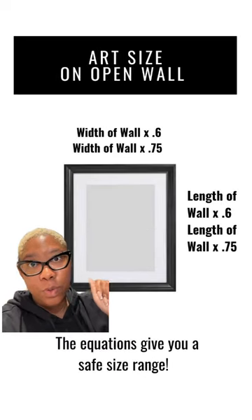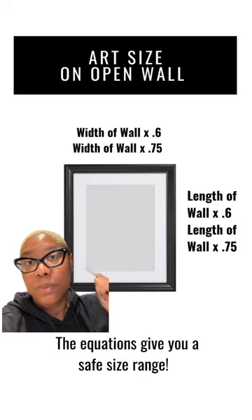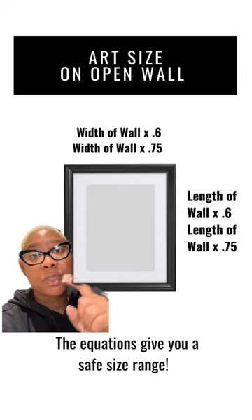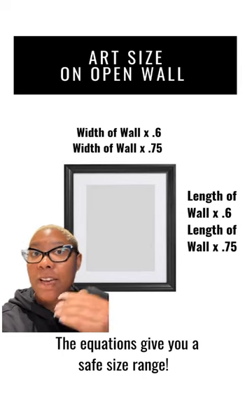If your art is going on an open wall, you want to do the width of the wall times 0.6 and the width of the wall times 0.75, and the same thing for the length. This gives you a safe range where your art is between 60 percent and 75 percent of that open wall space. It'll now be sized appropriately like this. Send this to someone with art that's way too small.